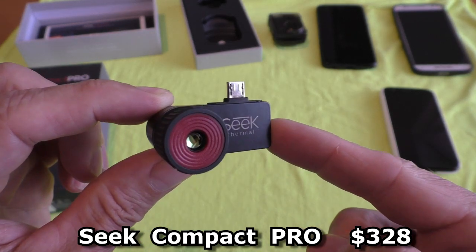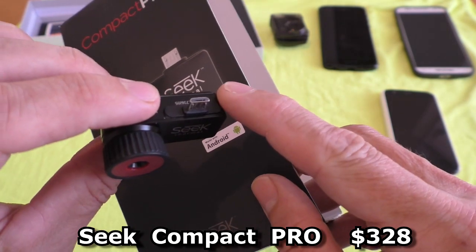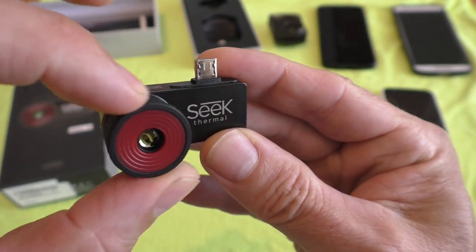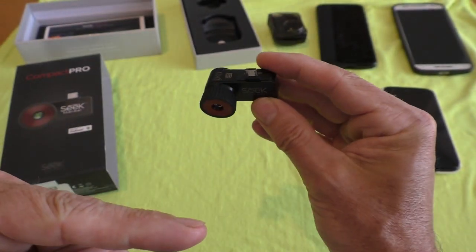This is a review of the Seek Thermal camera. This model is for Android and it has a micro USB. The lens is adjustable — if you turn it all the way to the left it'll focus on stuff about four inches away.